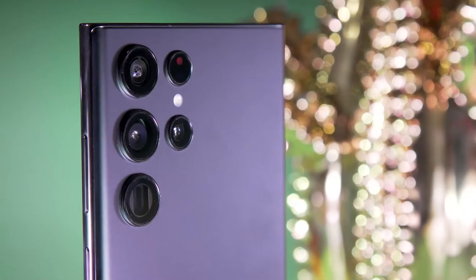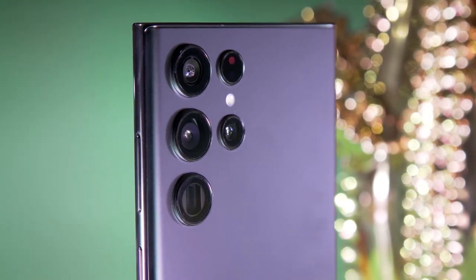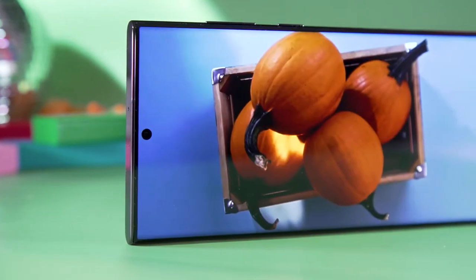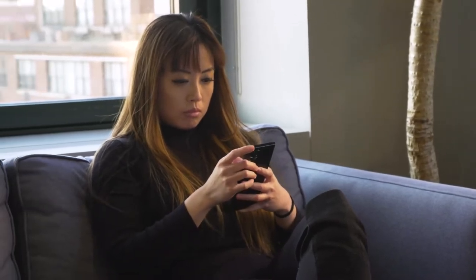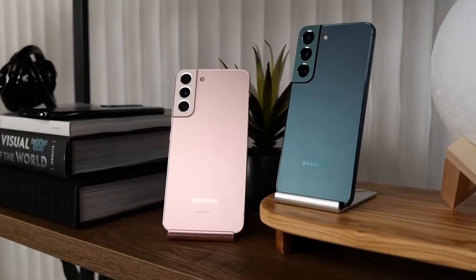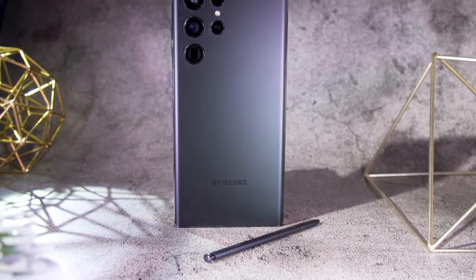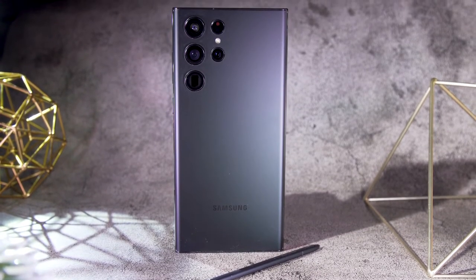That's not to say there's nothing new about the S22 Ultra — Samsung has brought updated camera, display, and software features this year as well. It's strange to review a phone that's supposed to be new but feels so familiar. If you've been missing the Note series, that familiarity will be welcome, but for those simply considering a new Galaxy S flagship, are there enough improvements besides the S Pen to warrant buying the S22 Ultra?